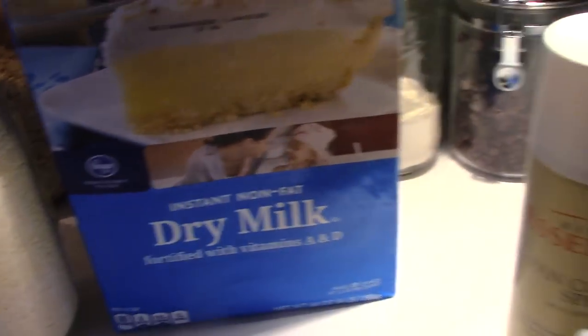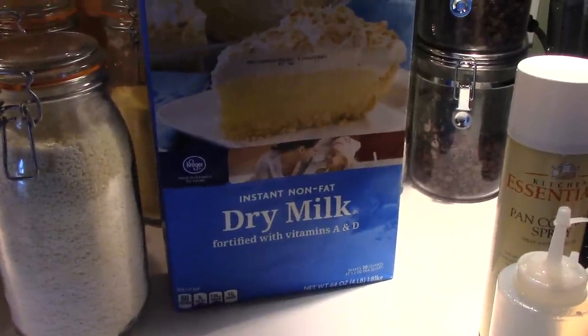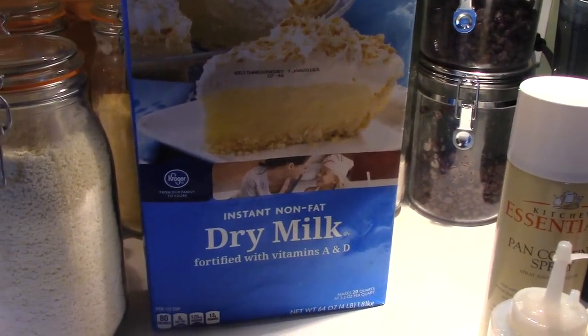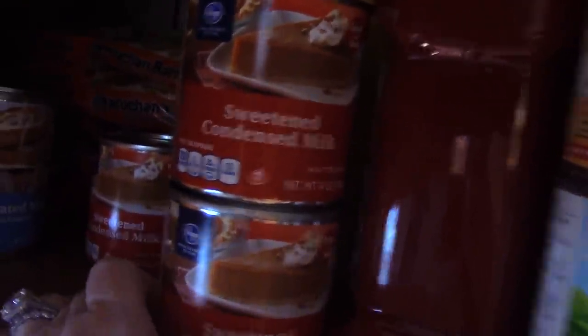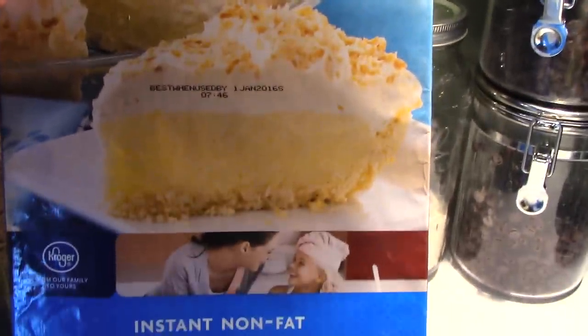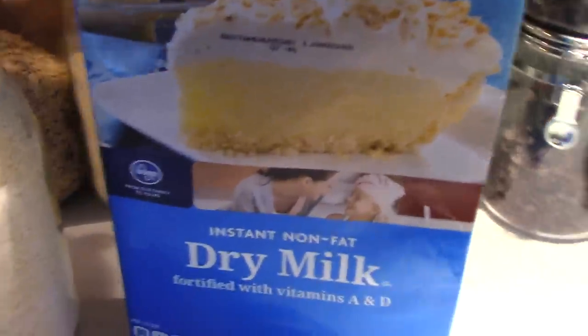Another thing I'm asked a lot about is dry milk powder. What is it, what does it look like, where do I get it? You can get it at any grocery store — Walmart sells it down the baking aisle, around where you find your evaporated milk and condensed milk. This is what it looks like. I buy the big four-pound box. This one's from Kroger — it's the Kroger brand. You don't have to buy fancy, but the better products you use, the better quality your bread will be.